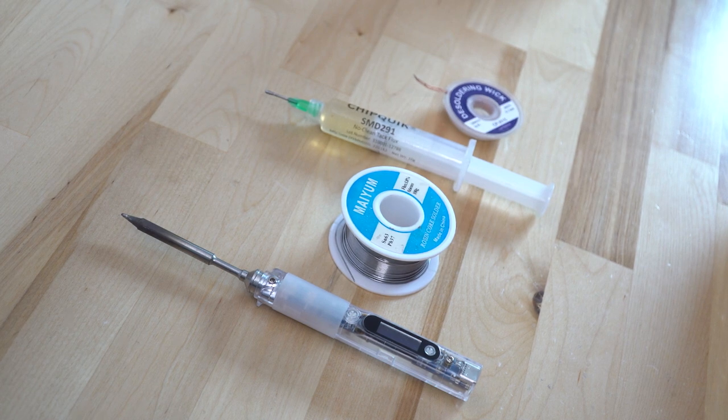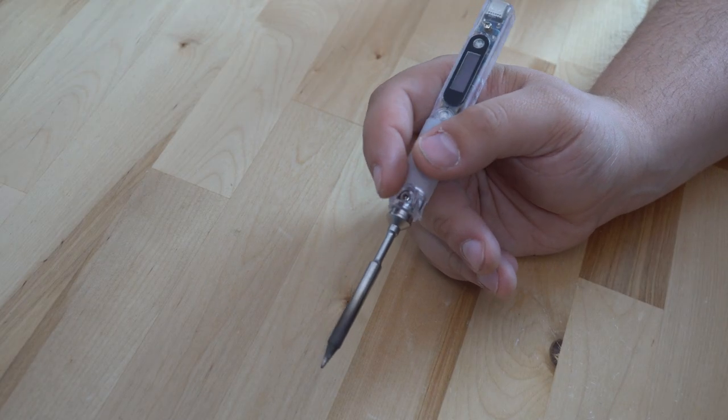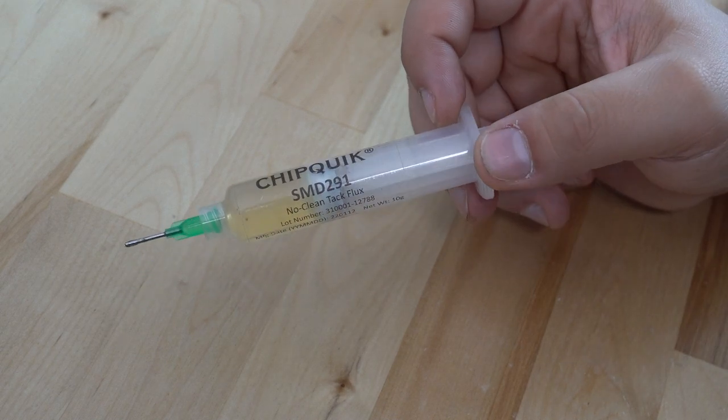First off we have a soldering iron — obviously this melts your solder and would be your primary tool during this whole process. Then we have flux. Flux is a chemical that protects your solder from oxidation while you're soldering.